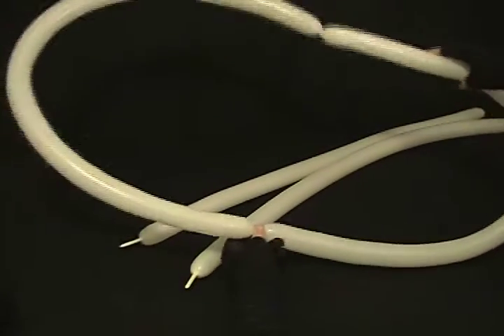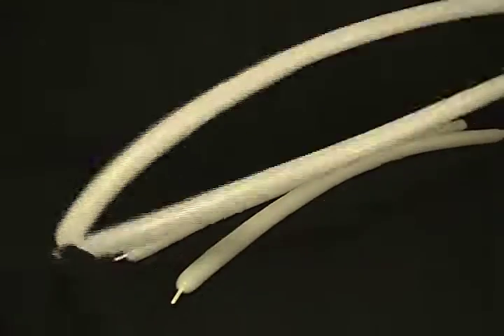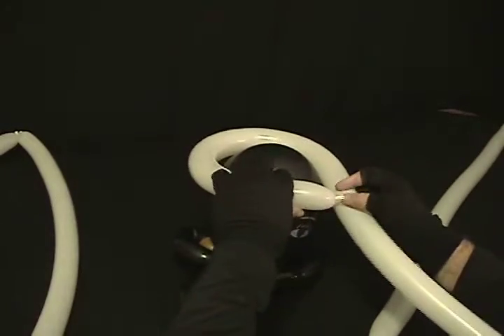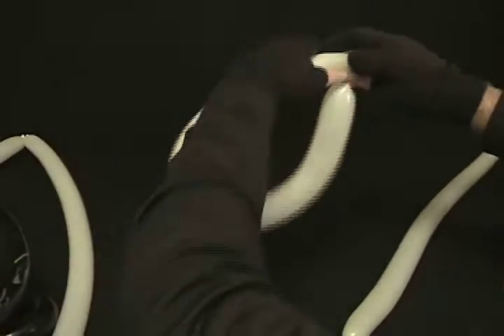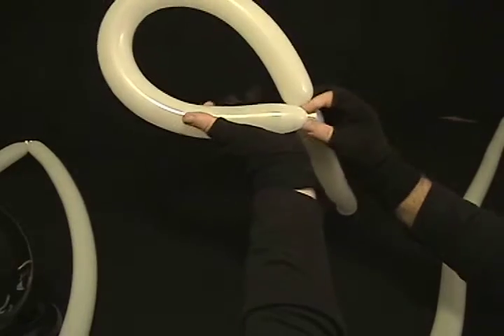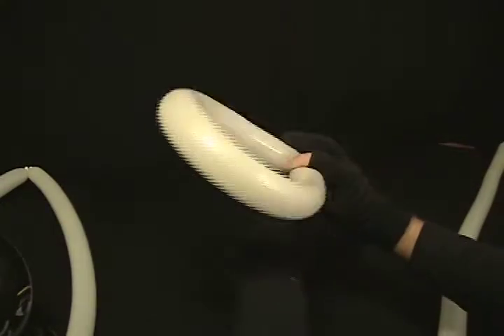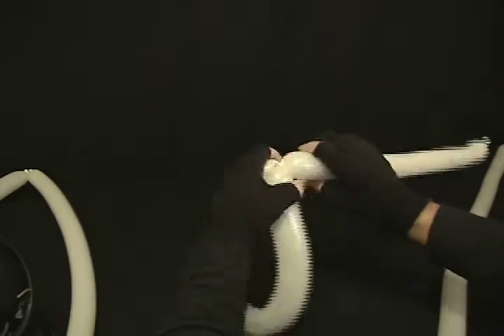This is going to be, as you can tell, a very large brim. It gives it more of a comical effect and makes it really entertaining and fun. We'll put that out of the way for a moment. Now we're going to take the remaining two balloons — doesn't matter which — and measure your person's head.